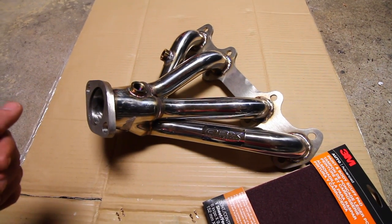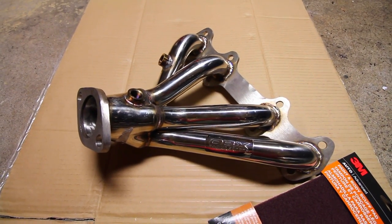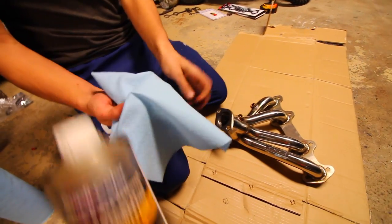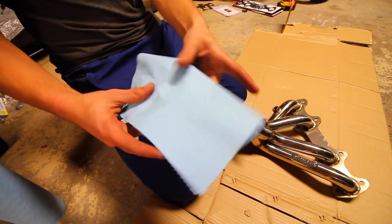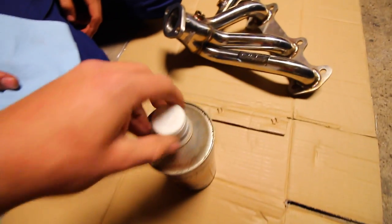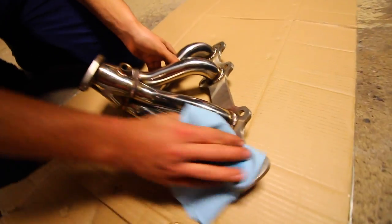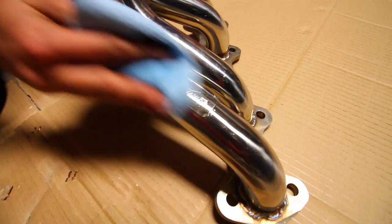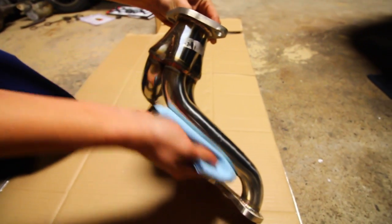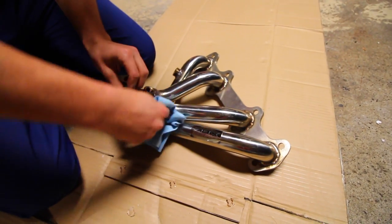Step one: grab a rag and some wax and grease remover and give the entire thing a wipe down. We're going to use shop towels — break off one, apply a little bit of wax and grease remover, fold the towel into four just like a microfiber towel, open it up, apply some on there, and wipe it down over the entire header. That should remove any grease, fingerprints, and dirt. There could also be protective oils from shipping.